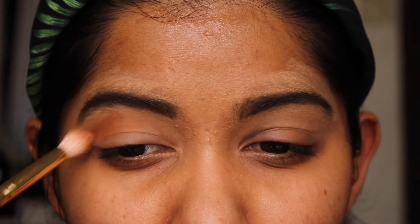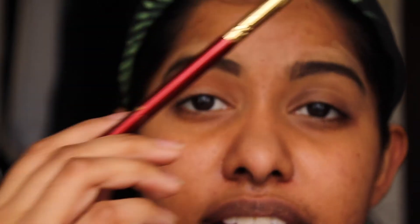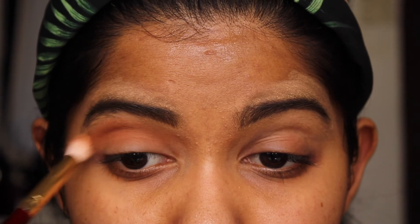So what we're going to do is very easy. Take a fluffy brush, dip it into Rift, which is the light brown, and you're just going to apply that in your crease. I'm holding the end of my brush because I want a very soft application — I don't want so much pressure. And I'm just buffing that out into my crease.